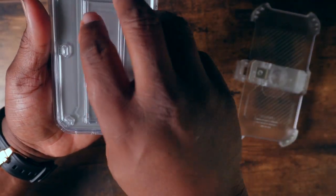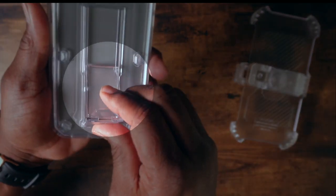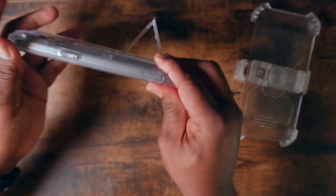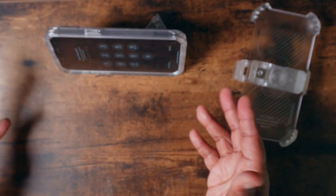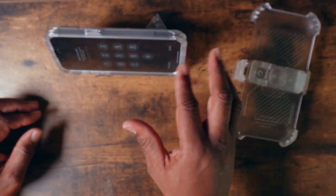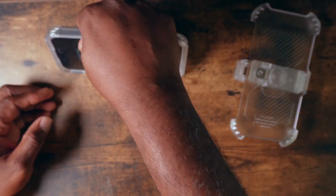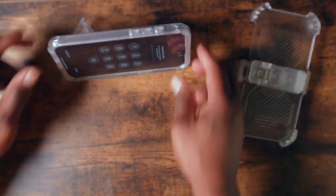Also on the back, you have your kickstand, which will give you the ability to view your media, videos, YouTube, or movies in either the horizontal or landscape mode, which is also quite nice.